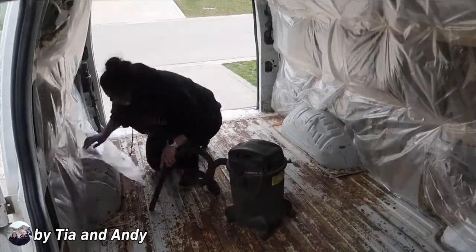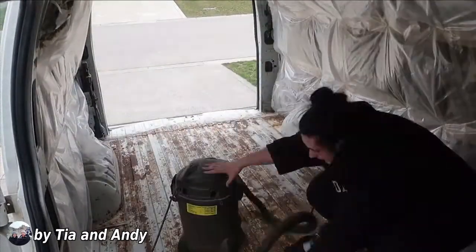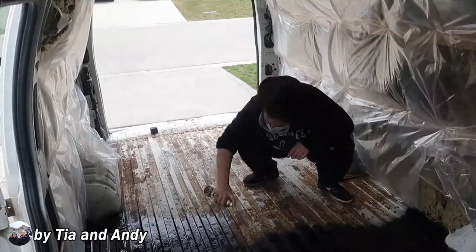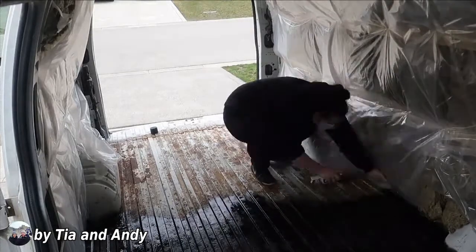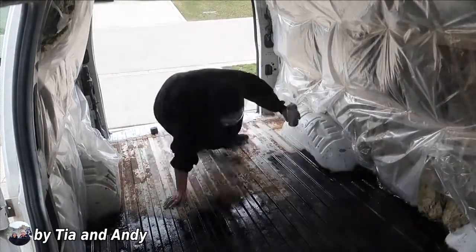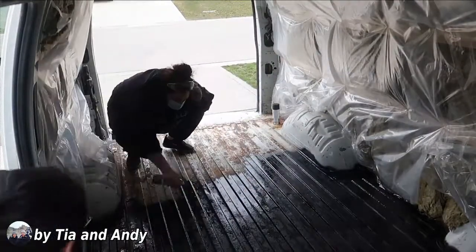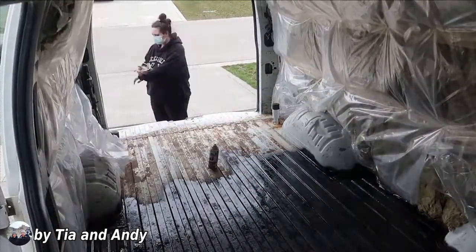Before starting to spray the Rust-Oleum, we did one final vacuum of the entire van to make sure all of the loose debris was removed. Having proper ventilation and wearing a mask when spraying the Rust-Oleum is really, really important. Take the breaks that you need to get some fresh air, otherwise you might start to feel a little bit lightheaded.